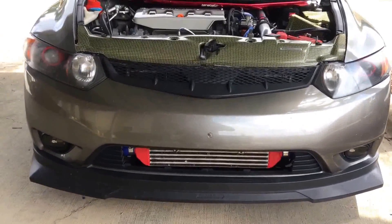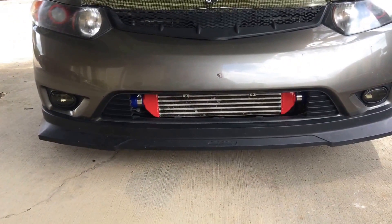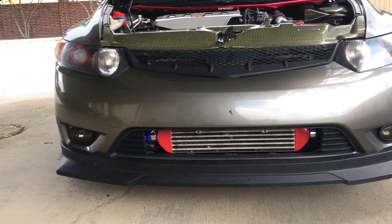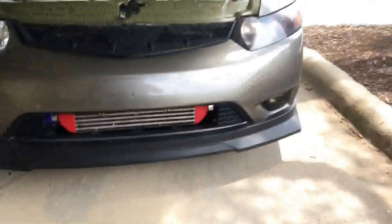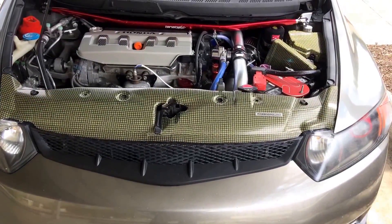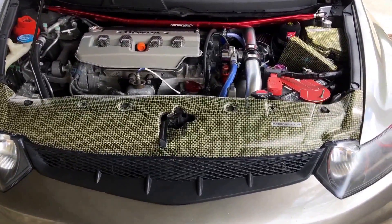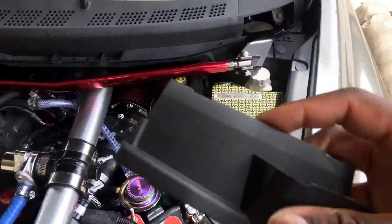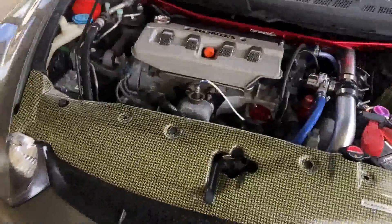It looks really really aggressive and good. The hood does close — with my aftermarket hood it touches the top of the bar, but I've got tape on those two spots where it's touching. I'll take the tape off when I go to shows and put some more tape back on for daily driving. I'm extremely happy with how it came out. It took at least two hours for this installation, but that's me figuring everything out.